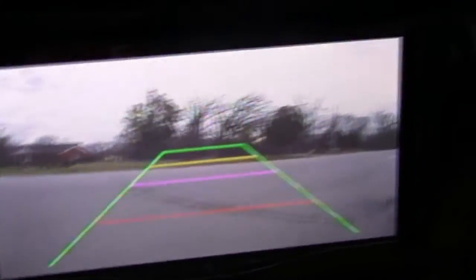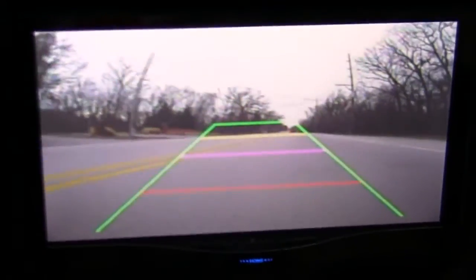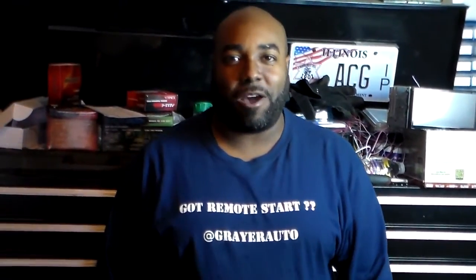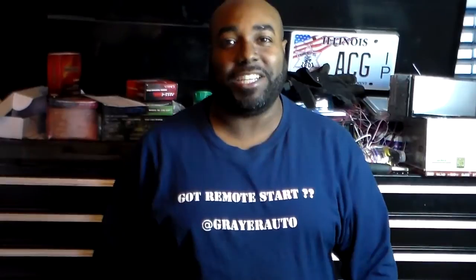As we're driving down the street, this is showing the front-facing camera. Once again, you've seen it for yourself — another flawless install. You would not expect anything less from Rare Auto Accessories, but you would from the competition. When you want this for your vehicle, you need to make the call. This right here should not be considered a luxury, but a necessity. And it's necessary for you to call Rare Auto Accessories if you want the best.